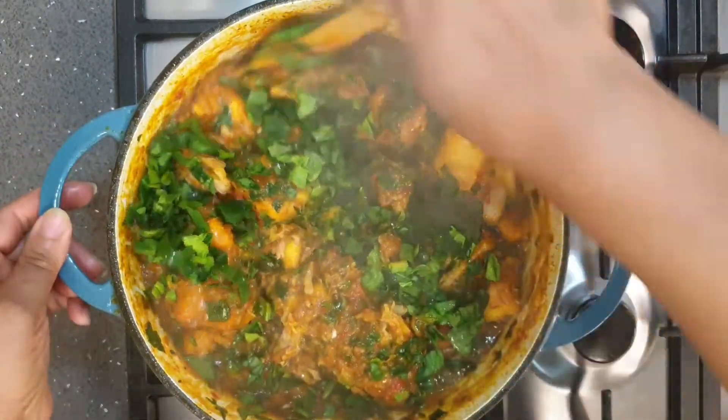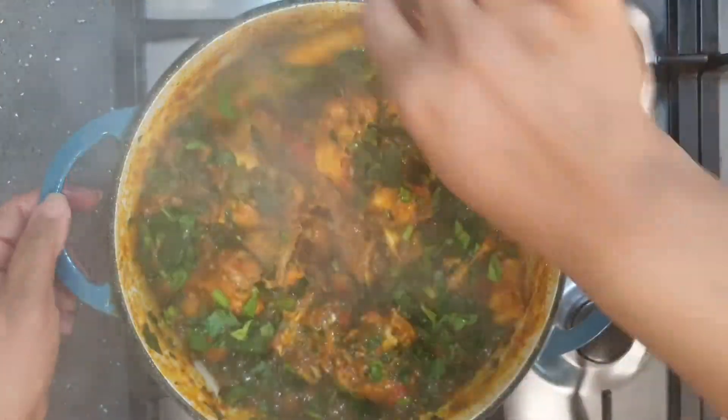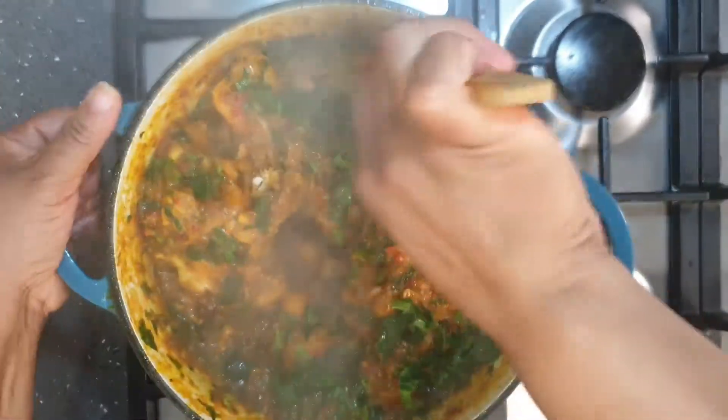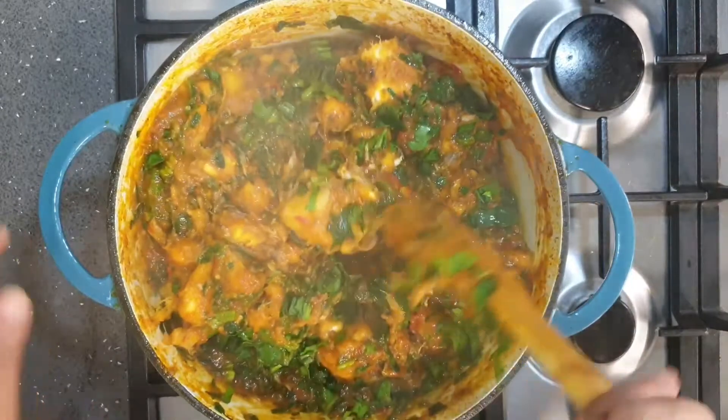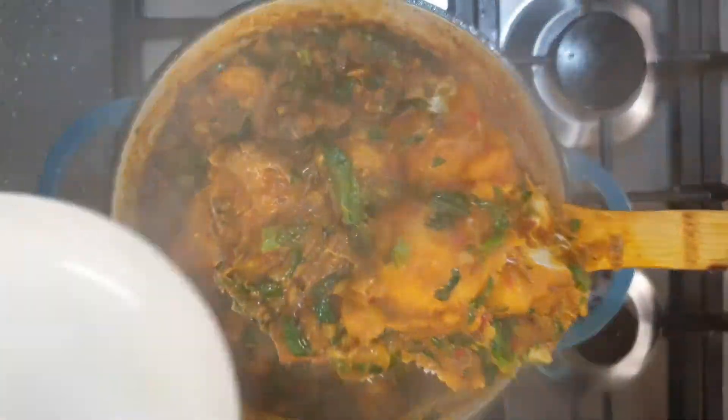I turn off the heat of the cooker. That way I allow the vegetables to get cooked by the residual heat from the porridge, so you can be sure that you're not going to overcook your vegetables and denature them.